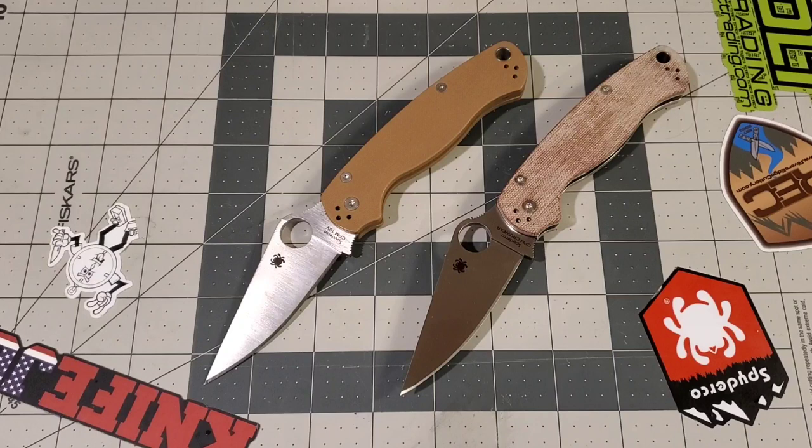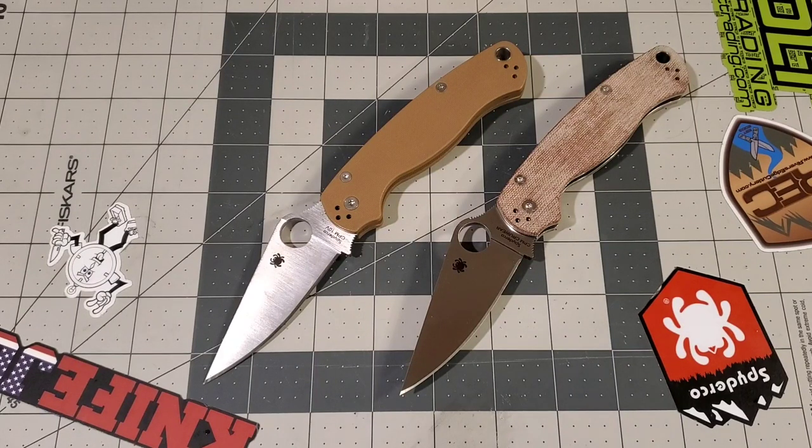Welcome back to the Steel to Stone channel. Today we finally have the Crew Carta Paramilitary 2 with the brown canvas Micarta scales and the satin finished Cruwear blade. I made the original video about this knife coming out in January of this year, so now we're in the middle of November and it's finally here and available for people to purchase. There are still a few retailers that haven't received theirs yet, so keep your eyes peeled. I'll give you my initial impressions and then probably do a full review eventually.